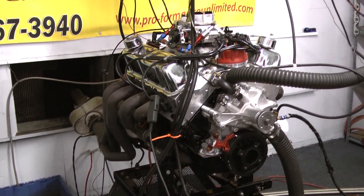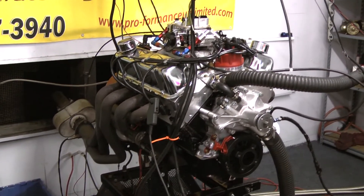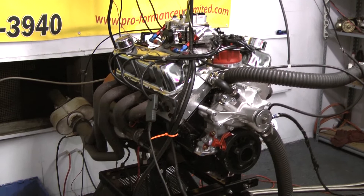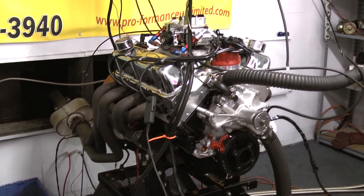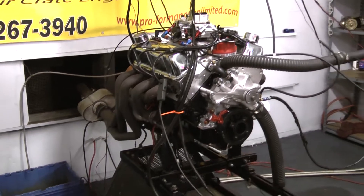The reason for ARP bolts: these are high-performance bolts that do not stretch like a stock engine bolt. These are all new bolts in our engines. If there's anything we'd like to custom build for you,